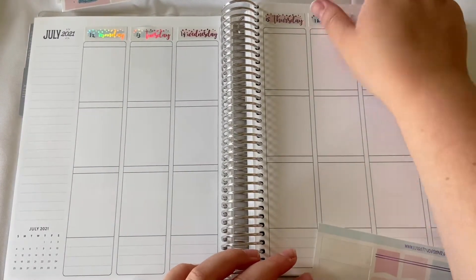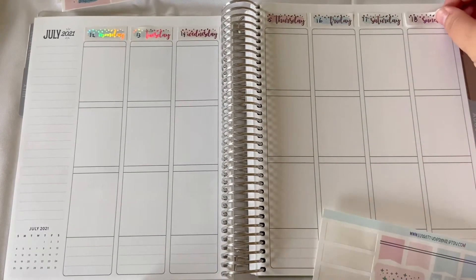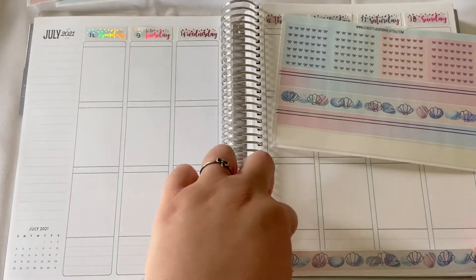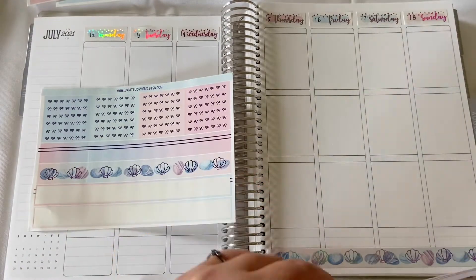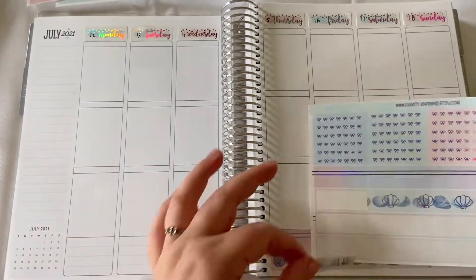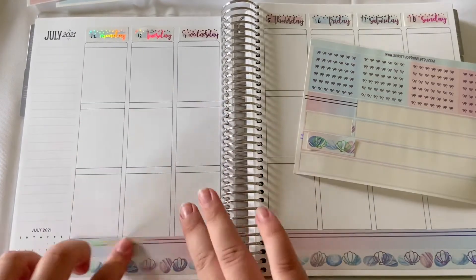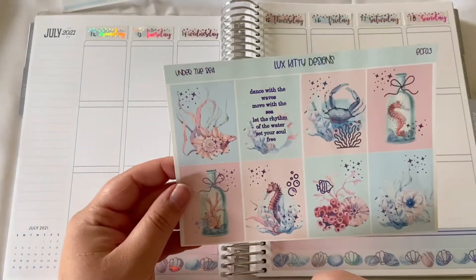The foiling is done very, very well. Luxe Kitty Designs only has a few foiling kits in her shop, and I happened to purchase two of them. One of them will be in a later video, so keep an eye out for that one. As usual, I have started first with the tape covers, then with the washi — my traditional tops and bottoms — and here we are with the middles.